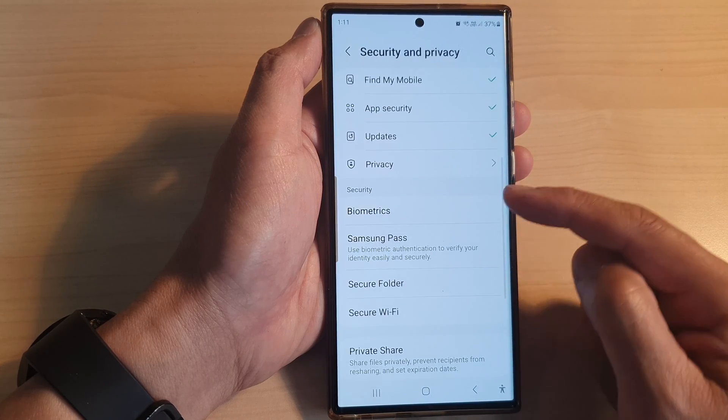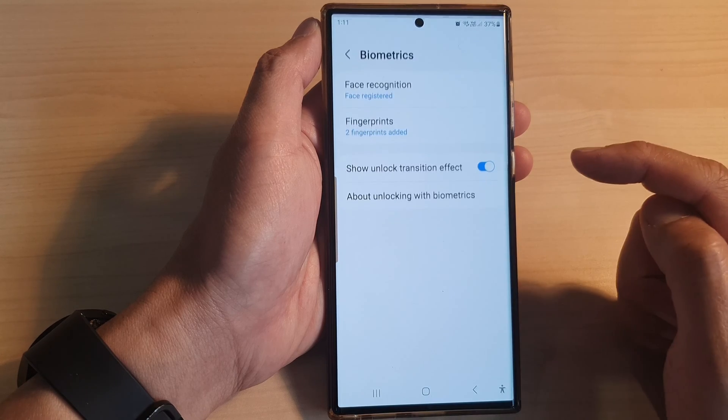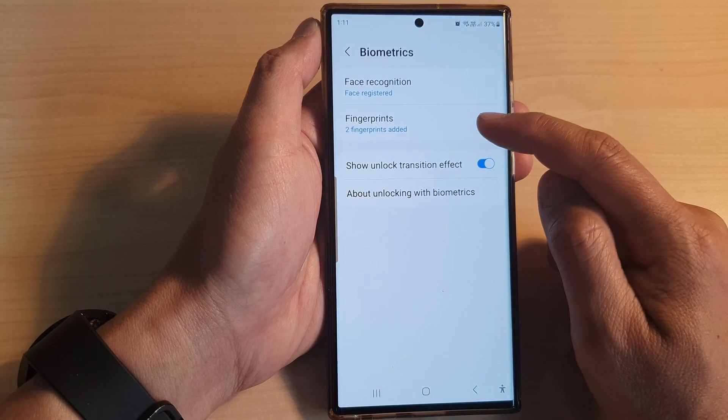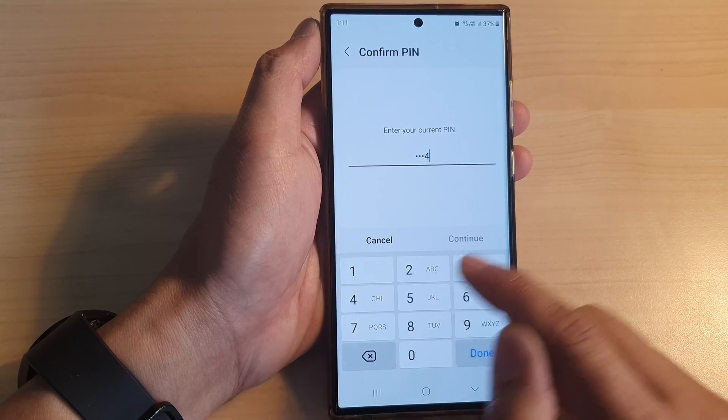Then we scroll down to the security section and tap on biometrics. Next, tap on fingerprints. In here, put in your screen pin or password.